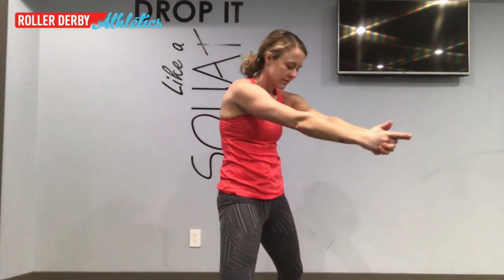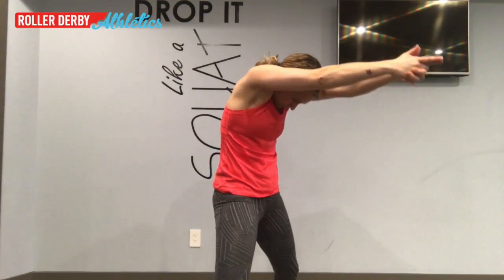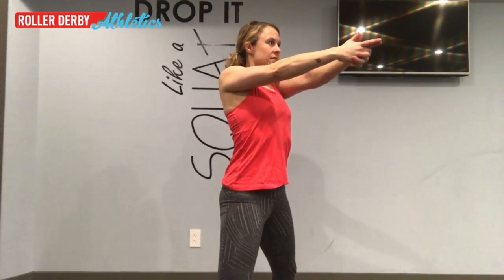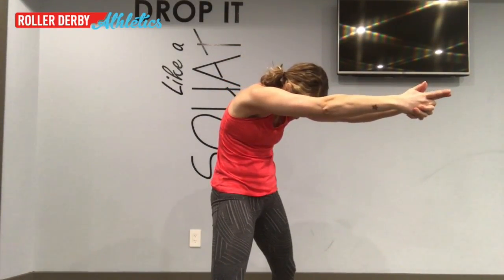Plant your feet, put your guns out and then round your back as you reach your arms out in front of you, dropping your head. Now raise your shoulders up by your ears, bring your head up and then drop your shoulder blades down the sides of your back and repeat. Reach forward, head down, roll your shoulders up and back and down while you exhale.